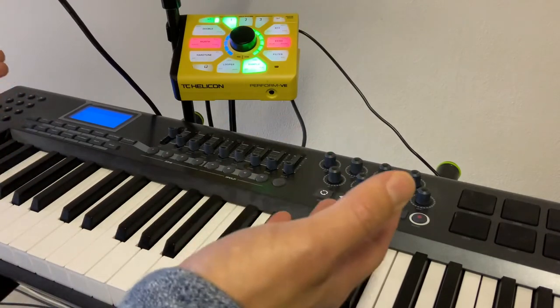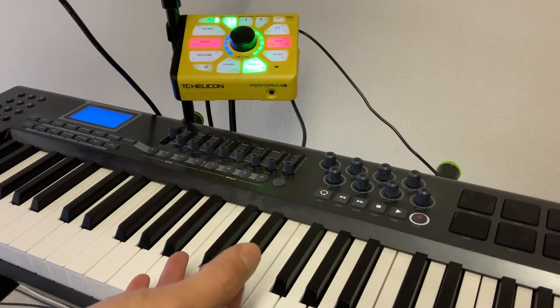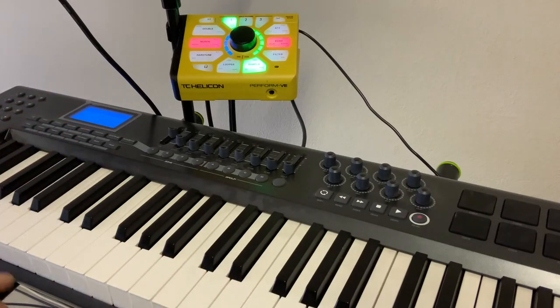But now, what happened? For some reason, I have the pedal up — sustain pedal is up — and I still have a couple of notes playing. There is some random bug where it doesn't react to the pedal up and leaves a couple of notes playing. I'm not sure why. We can stop this by putting the pedal down and then pulling it up, so that takes care of it. But it's a problem that you have notes playing that shouldn't be playing.